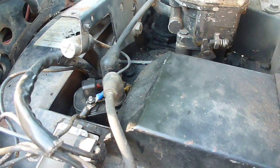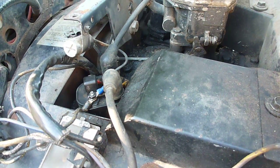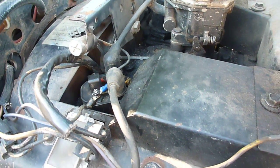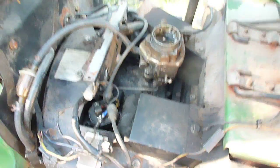Another big difference between the P218 and the B43 was displacement. The B43 Onan was a 43 cubic inch displacement engine, and the P218 is a 48 cubic inch displacement engine.